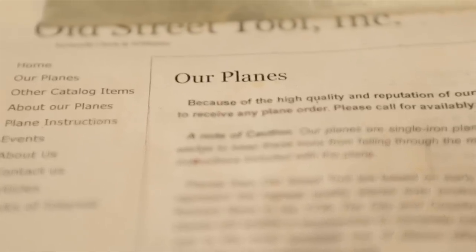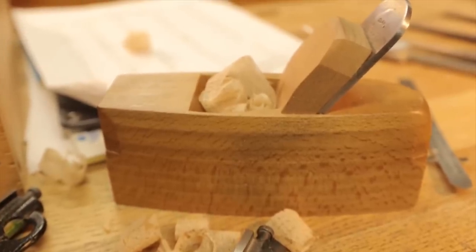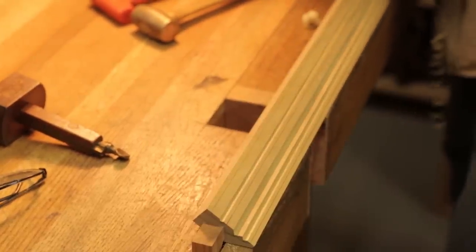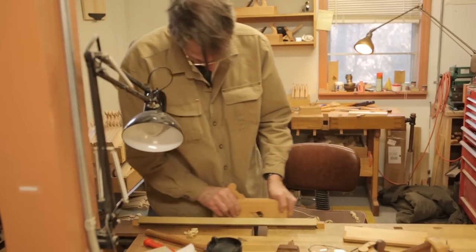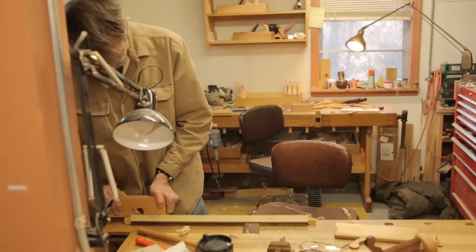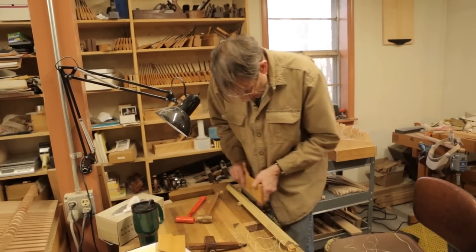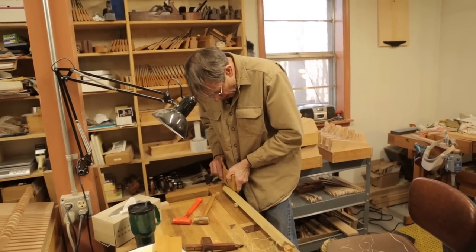I'm Larry Williams and I make traditional wooden hand planes in the style of the 18th century British planes. The plane is basically a sharp edge with a way to hold it. Each of the planes have a very specific function and a set of features to make it work. If you want to make one-of-a-kind pieces like furniture, the most efficient way to do it is with these.